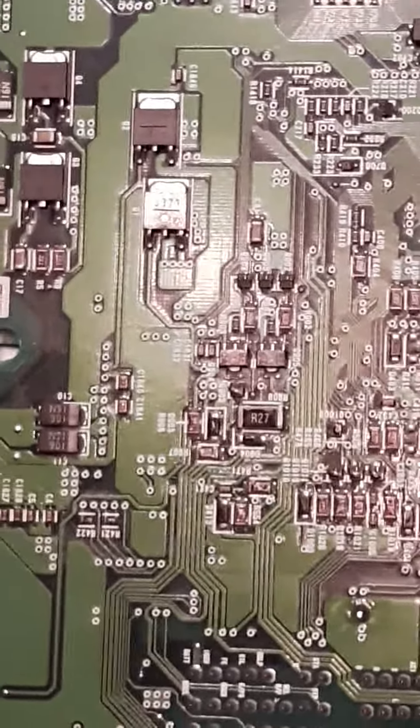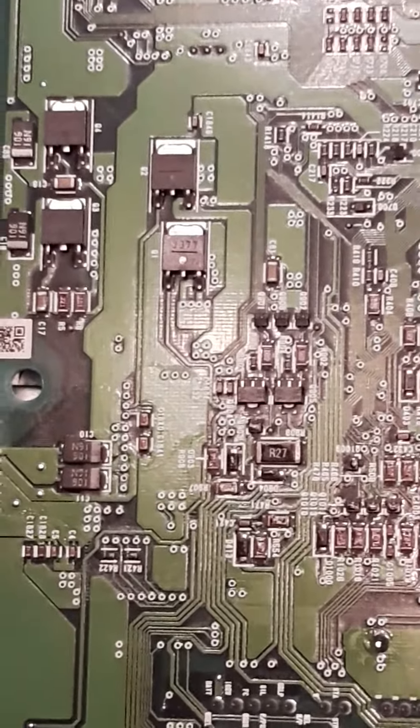Hi everybody, I wanted to just redo this video because last time it was kind of fuzzy and the focus wasn't the greatest. I wanted to show everyone a new video and the resistor values. I've had transmission shifting issues.